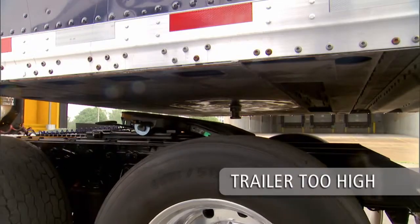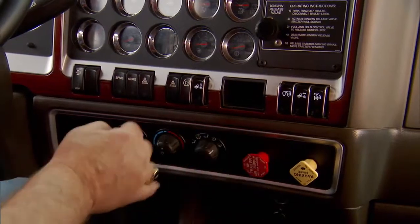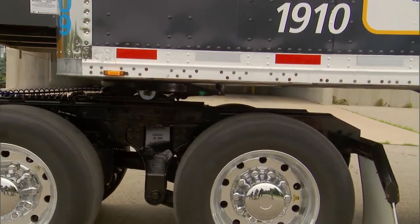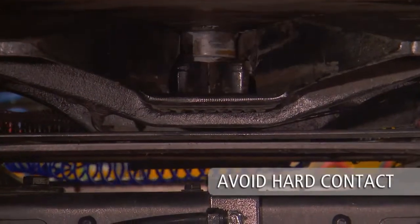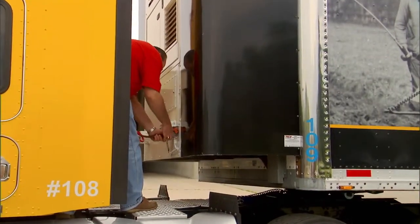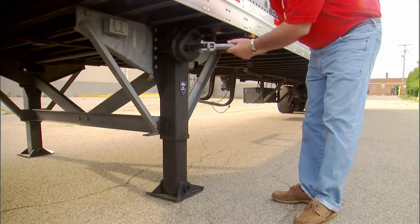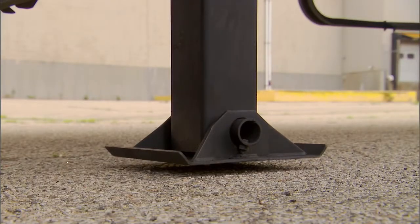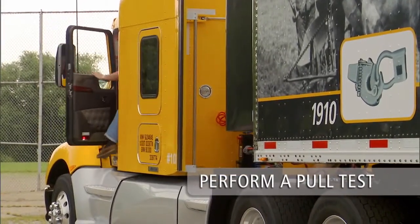If the trailer is too high, the kingpin will not properly connect with the lockjaw. Using the lowest gear possible, slowly back the tractor into the trailer to engage the kingpin and fifth wheel. You will hear the sound of the lockjaw shutting around the kingpin. Avoid hard contact with the kingpin. Connect air and electrical lines and raise the landing gear legs until the pads just come off the ground.